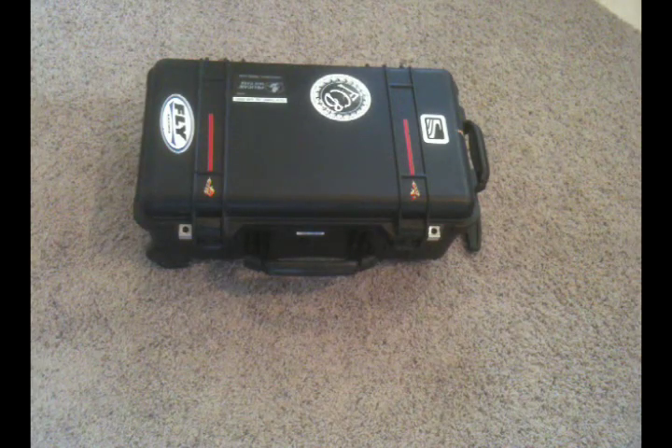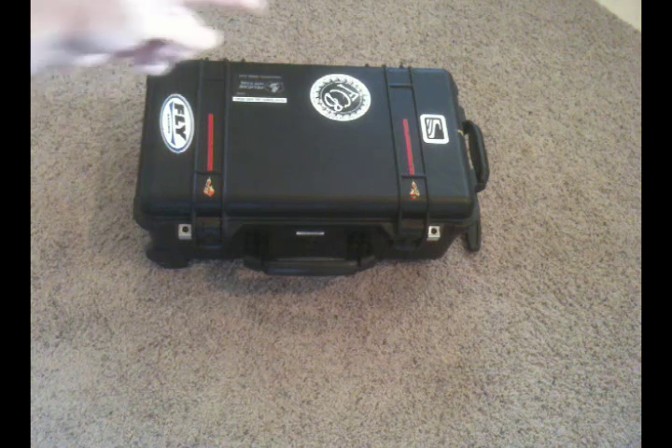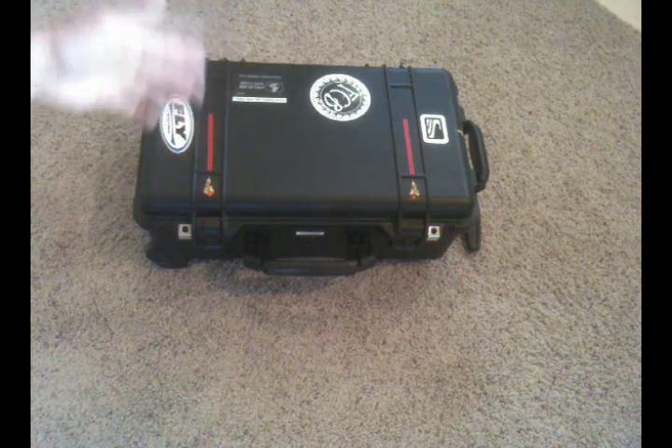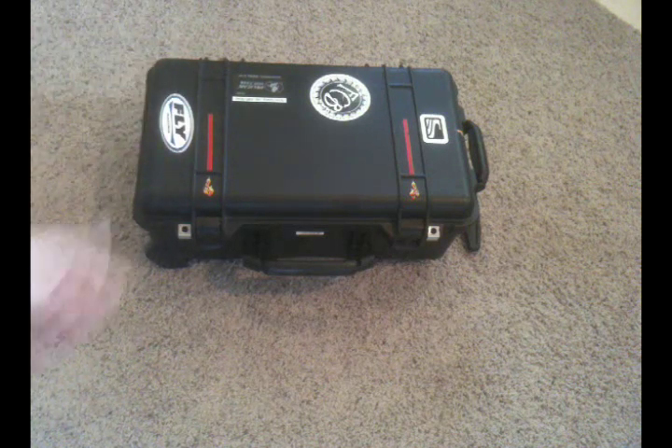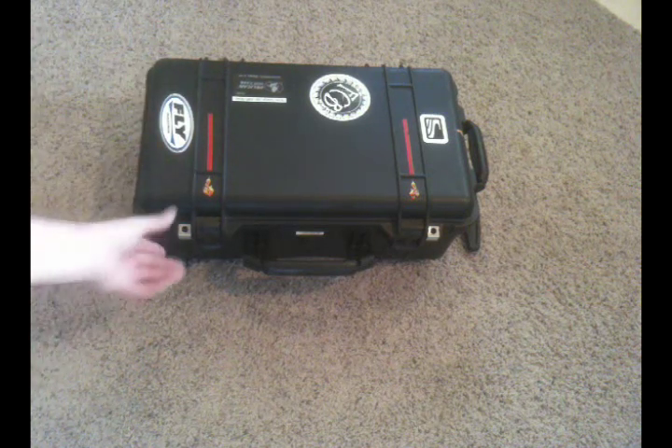Let's take a look at what I've packed in the Pelican 1510. Sometimes it's referred to as the 1514 — the 14 is when it has padded dividers in it. But basically it's the 1510 hard-sided case from Pelican. Let's take a look at what I've used for this specific shoot.